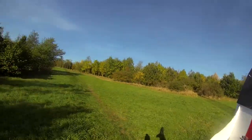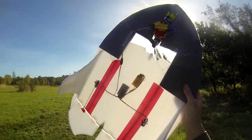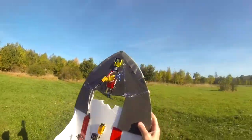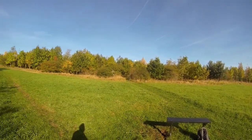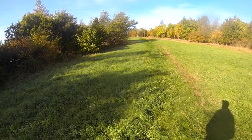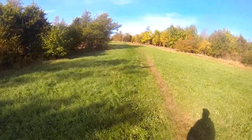Enough talking, let's put it in the air — because I don't think the flight will last as long as my introduction. Here we go. No stabilisation. That felt heavy.